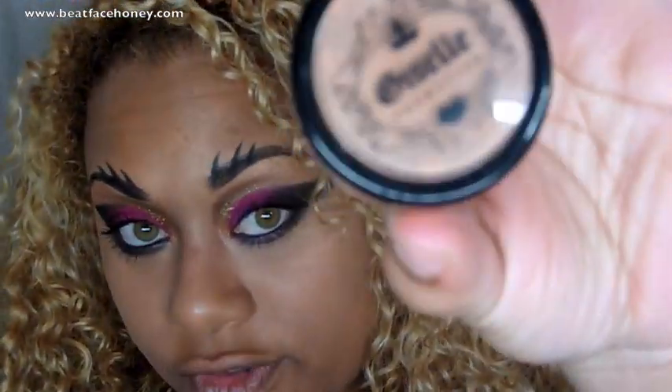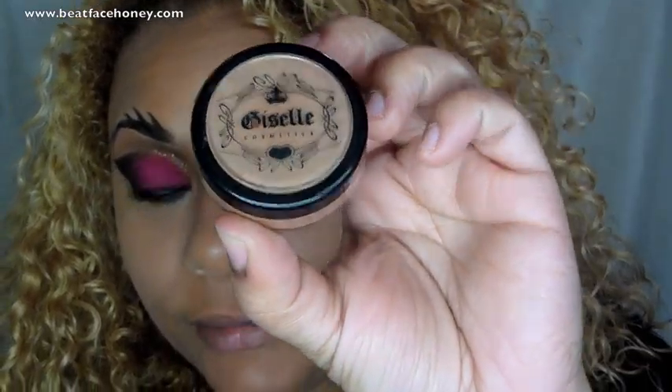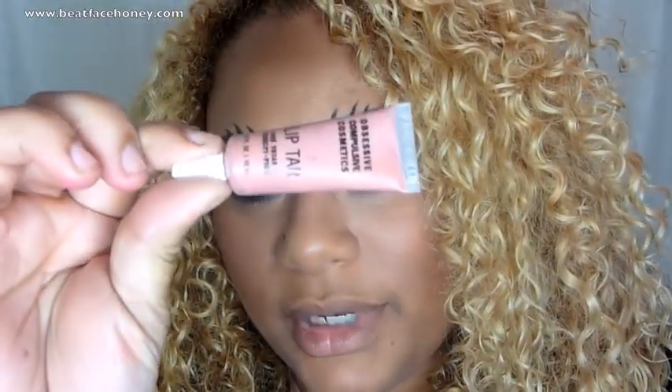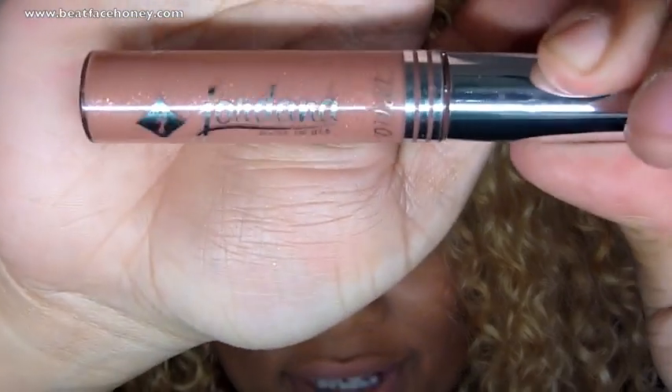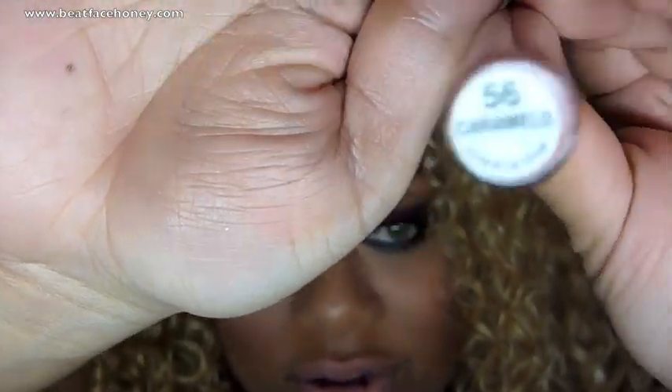Rihanna doesn't appear to be wearing eyelashes or eyeliner, so I'm just going to put on some mascara. For blush I'm just doing a simple contour using Giella's Gold Member — it's a really pretty blush. I'm also going to take a lip tar from OCC and go over it with a very inexpensive color from Jordan called Carmelo. Okay, so there you have it — that is the simple look from Rihanna for the new video.